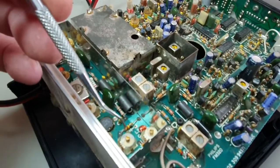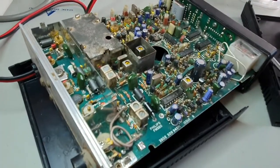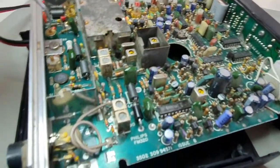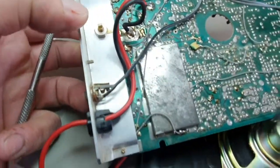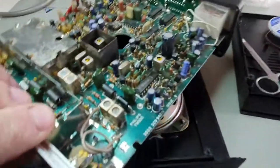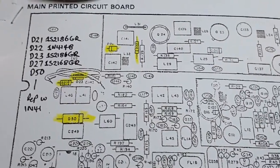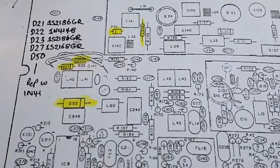Those two diodes are open circuit, and this one and this one are also both open circuit. I've managed to source the main transistor for the radio — the BXR — so I'm going to go through, start dismantling, and replacing the RF deck.